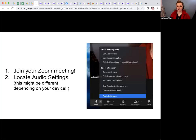Now you're going to join your Zoom meeting. You could even do this in an empty meeting to make sure you've got it figured out before your lesson. Locate your audio settings. This might be different depending on your device. I am using a desktop, an iMac, so mine might look a little different than, say, the settings of an iPad or perhaps a Chromebook. So if you need to, make sure you're spending some time before your class to locate the specific place that your audio settings are for your device.